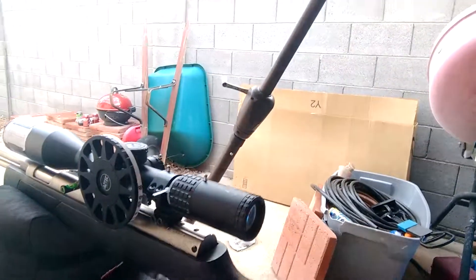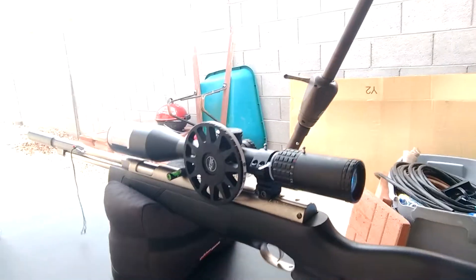Alright, so there you go. I guess one of them fell — I was just topping but one, two right there. HW97. Thanks for watching guys.